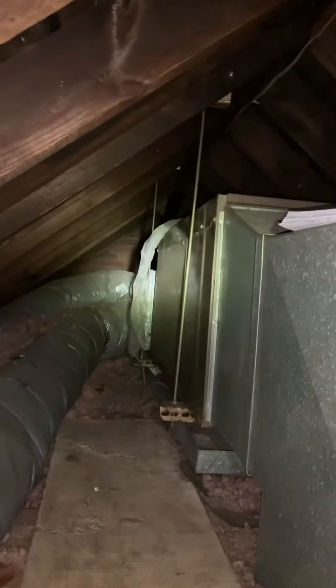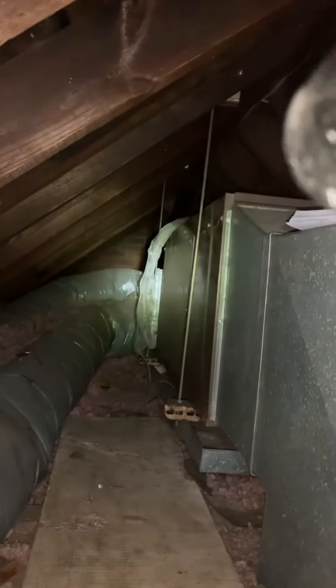We're up in an attic taking a look at the supply down on the far end. We've got our air handler — cooling only — and then our return duct.